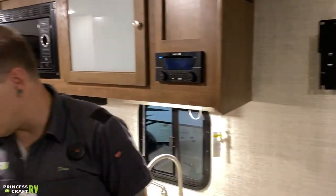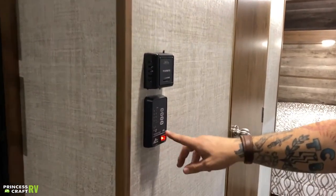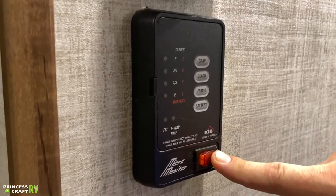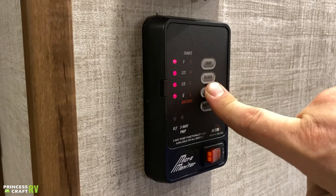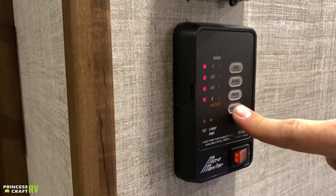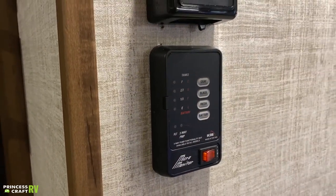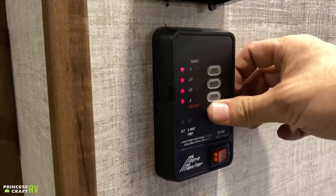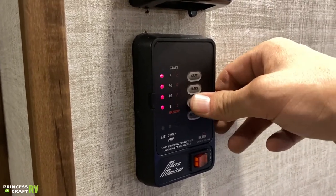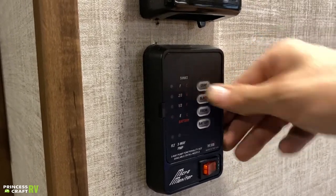Jumping over to your micro monitor panel — this is your water pump switch. Anytime the light is on, your water pump is on. It also gives a real-time readout of your batteries and tanks. To get a true reading of the battery, unplug from shore power and push the button — battery reads full whenever plugged in. Fresh water is full today, black water is empty, gray water is empty.